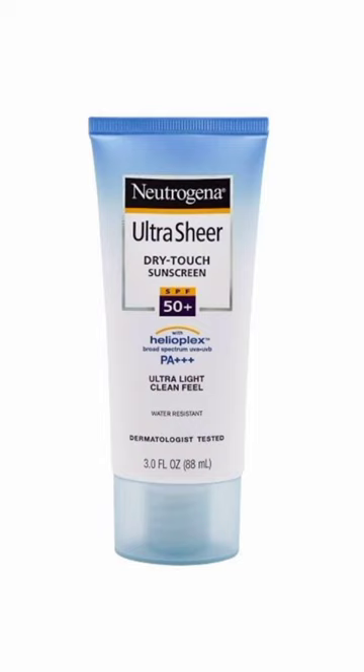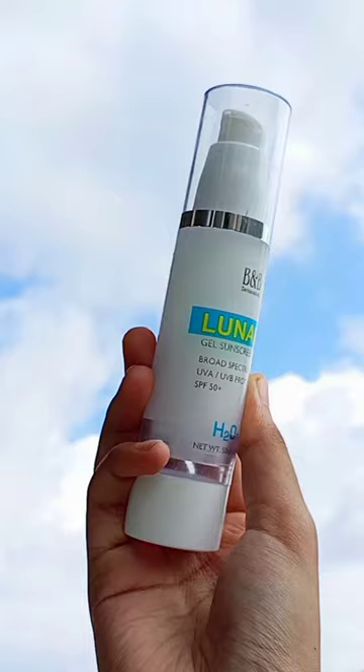Another great sunblock is by Neutrizena, which is the Ultra Sheer Dry Touch SPF 50. Again, a little expensive but you will love it. Last but not the least, we have B&B Derma Lunar Sunscreen Zelle.